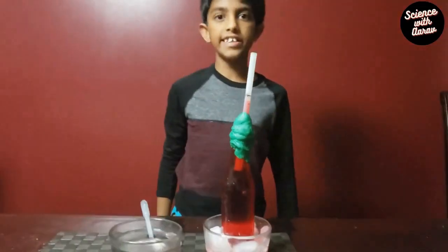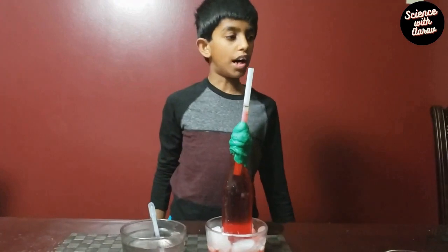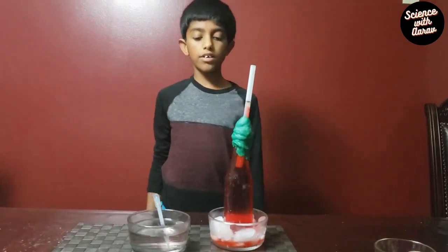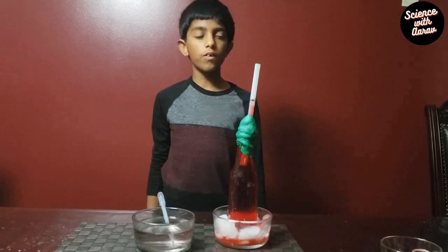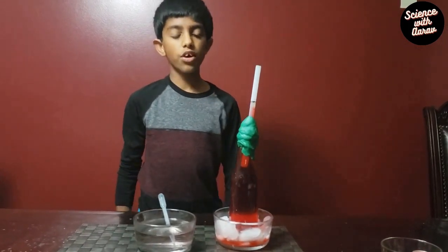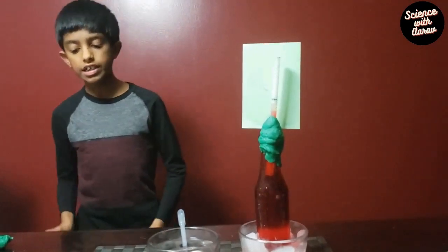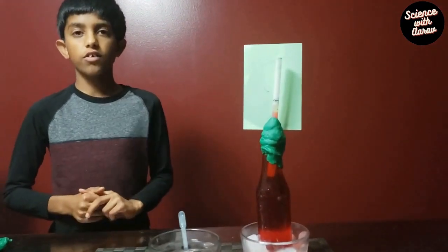Now you might be wondering what the explanation for all this is. When the water got hot, the water molecules moved very quickly, causing the water to rise up. When the water got cold, the molecules moved slowly, causing the water to drop down. This is an extra step to take it further, because the thermometer we made only shows if the temperature is hot or cold.